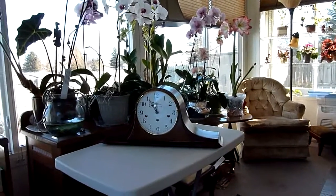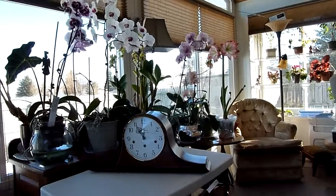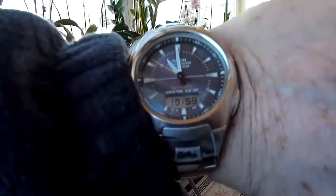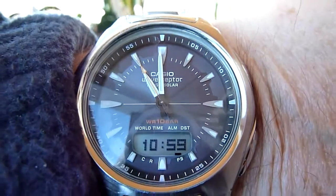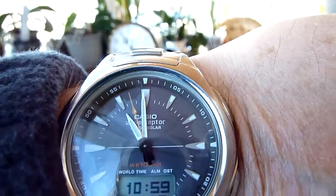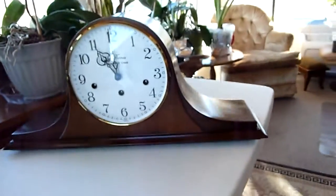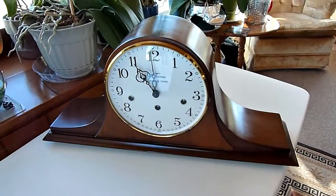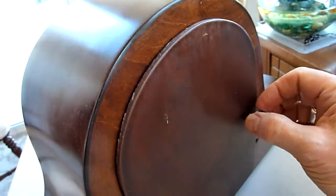I thought you might like to see a preview of what you're going to get when you come pick up your clock. It's almost time for it to start, so it should be starting about now — late four seconds. Let's take a look.